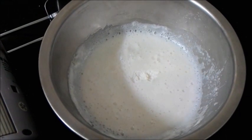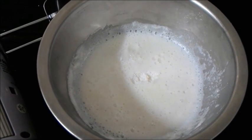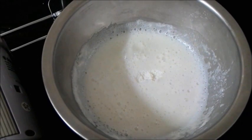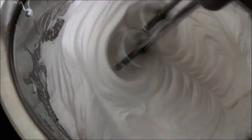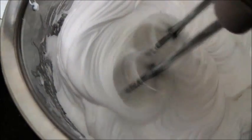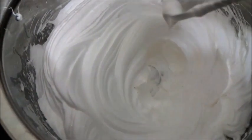Now my whipping cream is set. I'm going to use an electric beater and whisk the whipping cream till it forms peaks. This whipping cream powder is magic — your whipping cream is done in just five minutes and it's lovely. It's an absolutely wonderful product I found in the market and I really love it. Do try this whipping cream; it's wonderful and it solves all your burdens.